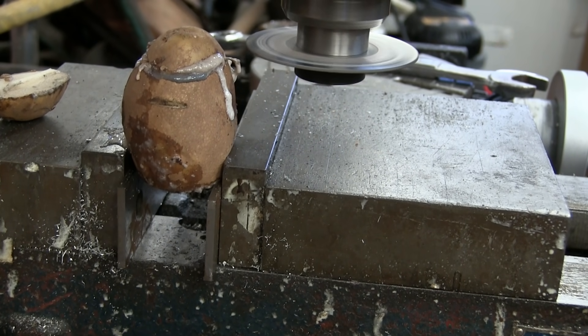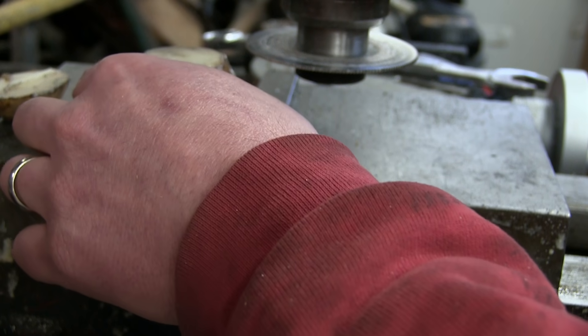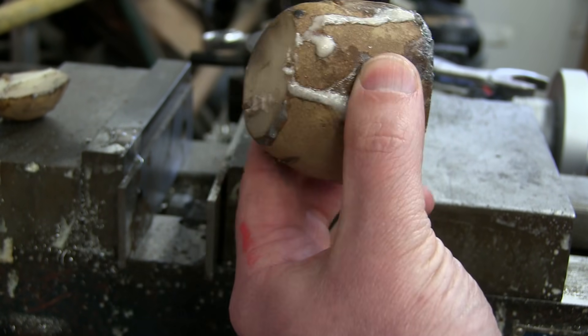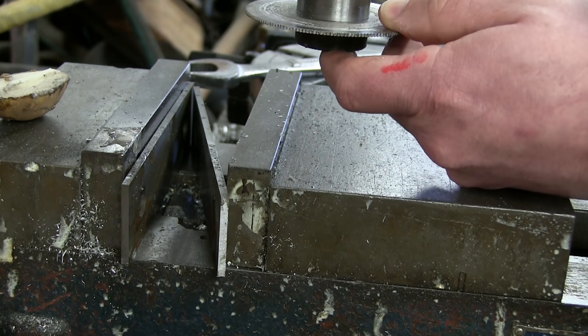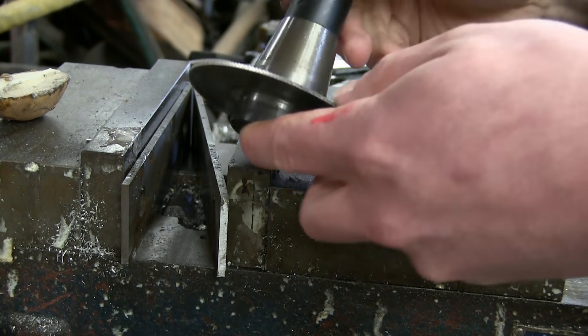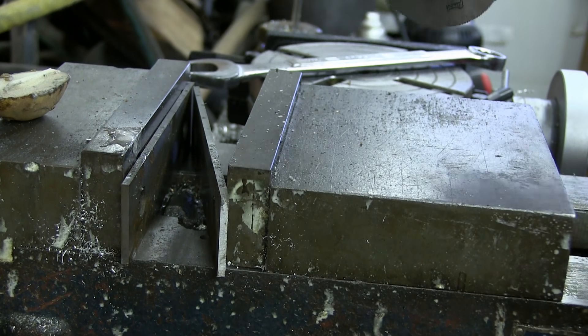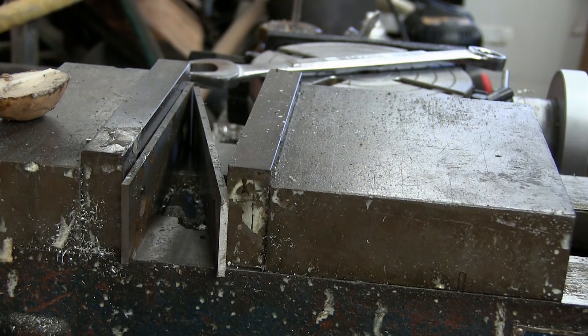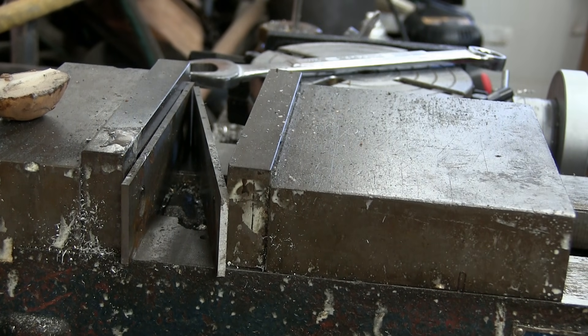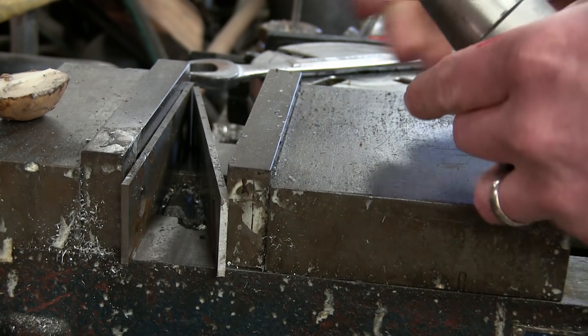You know, when your spider sense starts tingling, you just take a step back, assess, and then forge ahead. Sometimes works out, sometimes doesn't, but this time we got lucky. We got two sides good now. As you can see from that last cut, probably not the best machining strategy to use a thin kerf slitting saw, so we're going to change that up. And I'd just like to reiterate — if you're not making mistakes, you're not challenging yourself.